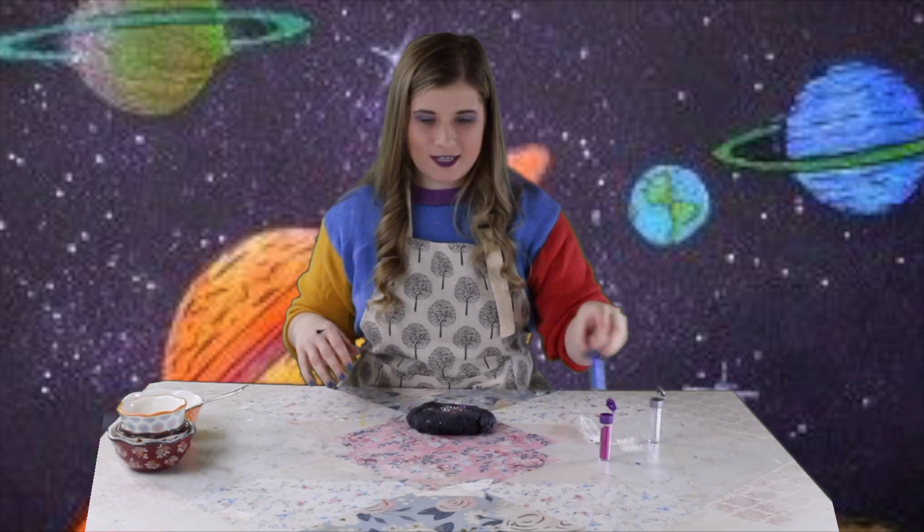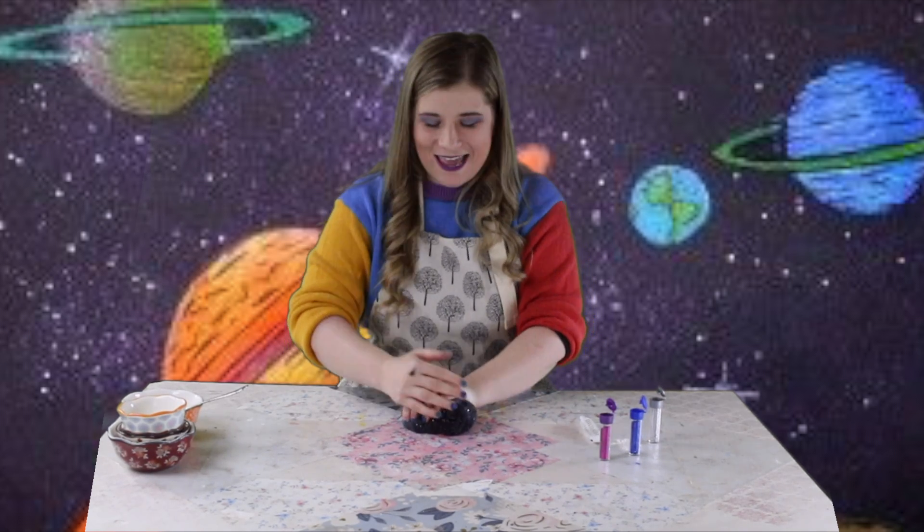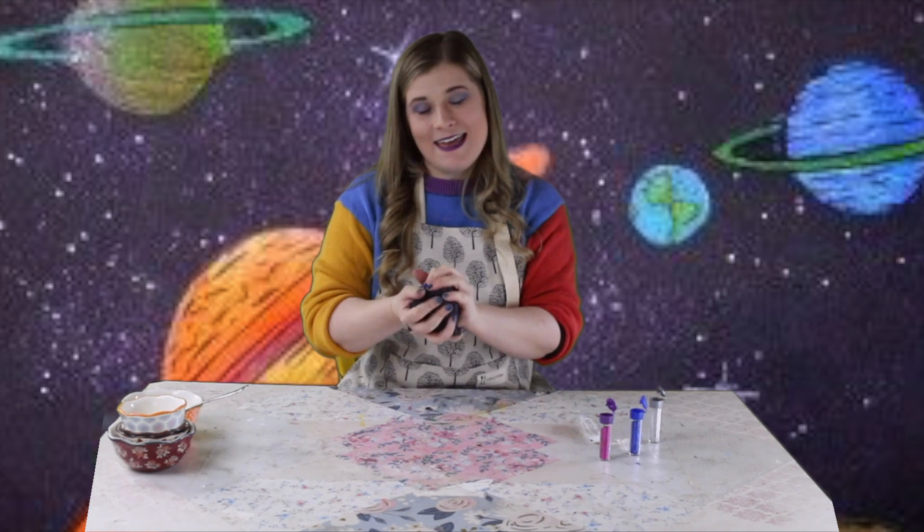Add some sparkles, fold those in, and I'm gonna have some fun with my play-doh. Thanks so much for watching, my friends. Go explore space! I hope that you had such a fun time making play-doh with me today, and happy learning!